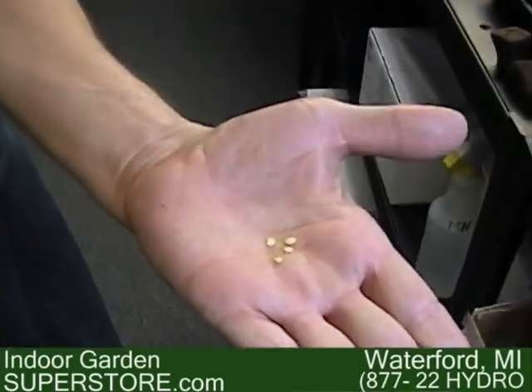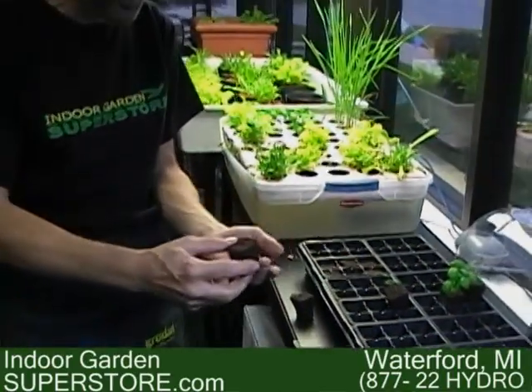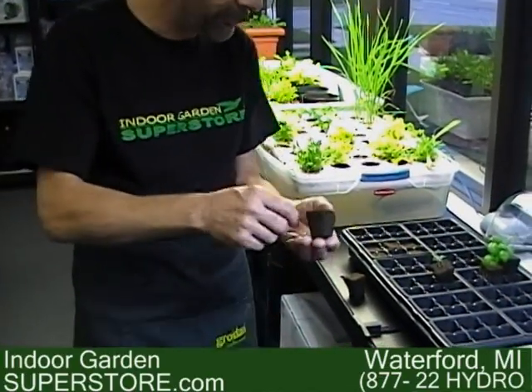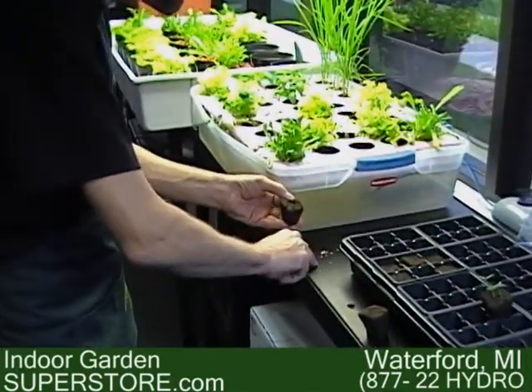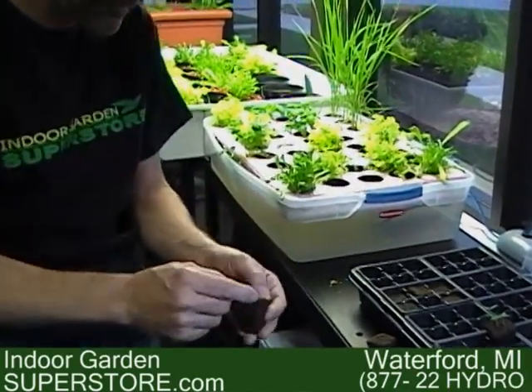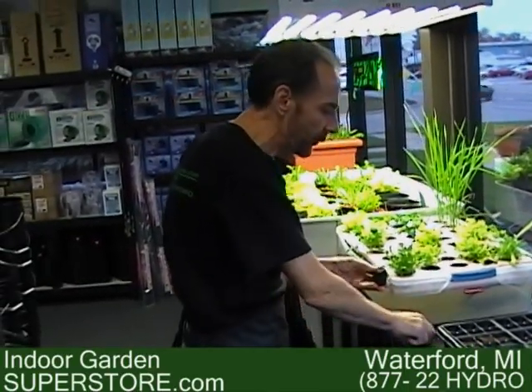First, we're going to start with some pepper seeds. We're going to plant these pepper seeds in a root riot or rapid rooter organic cube. Take the cube, open it up, and place the seeds approximately a quarter inch into the cube. Use more than one seed in case one doesn't sprout — I throw about three in there.